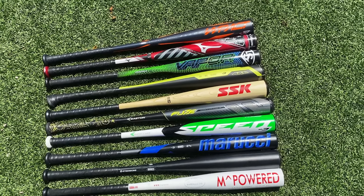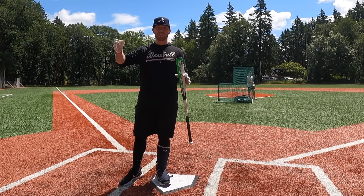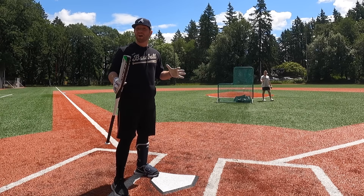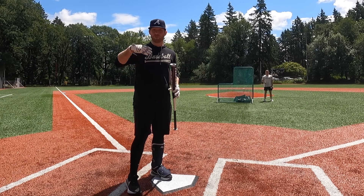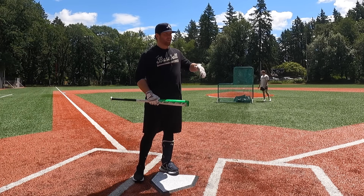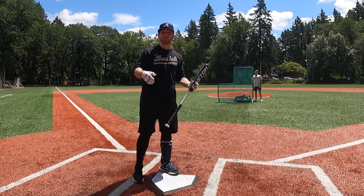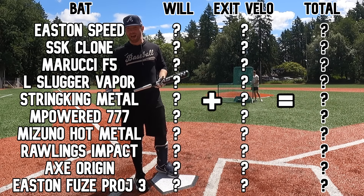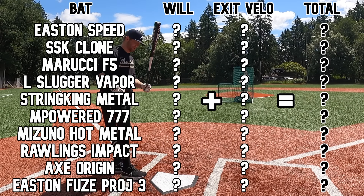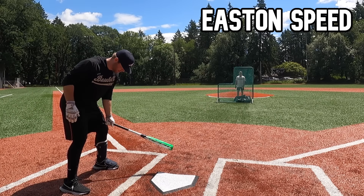Here's how this is going to work: I'm going to hit all these bats on field, really evaluate sweet spot, feel, and swing weight. I'm going to rank these bats 1 through 10 — first place gets 10 points, last place gets 1 point. Then we do exit velo testing the same way. At the end we add it all up and crown a budget bat champion. Starting out with the Easton Speed for $75.